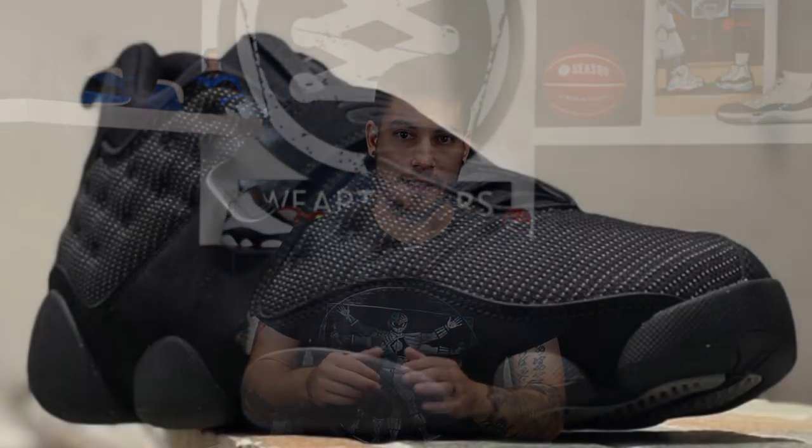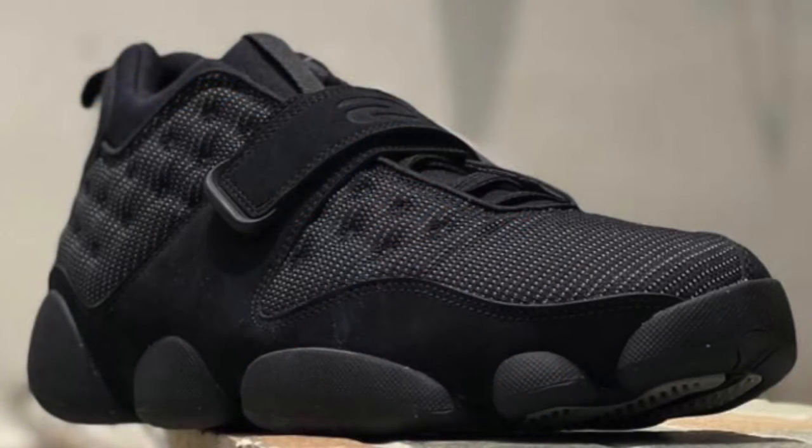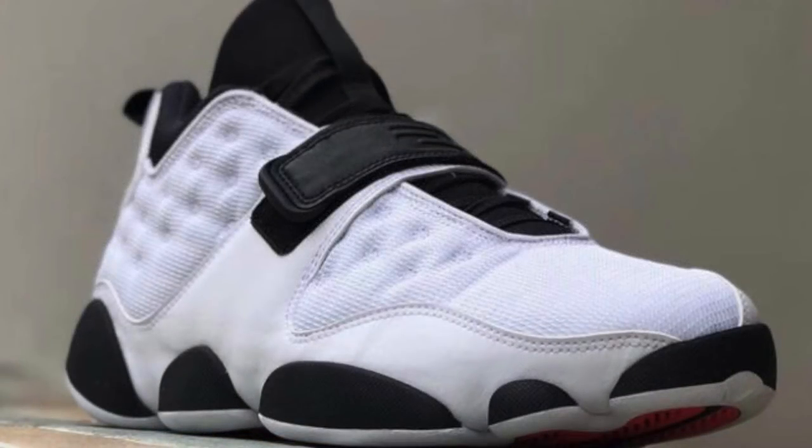They look weird and cool at the same time. I say this all the time, but colorways really make or break a shoe. These first two colorways — one is just a simple black cat colorway, the other is a simple white and black colorway — honestly, if you're just going to ask me straight up, they look like ass. I don't like all black shoes, and the white ones just look funny to me. It looks like a weird trunner that should have came out back in the 90s.